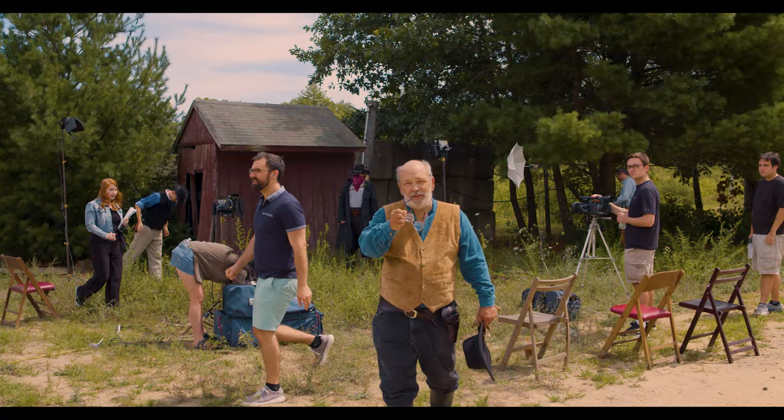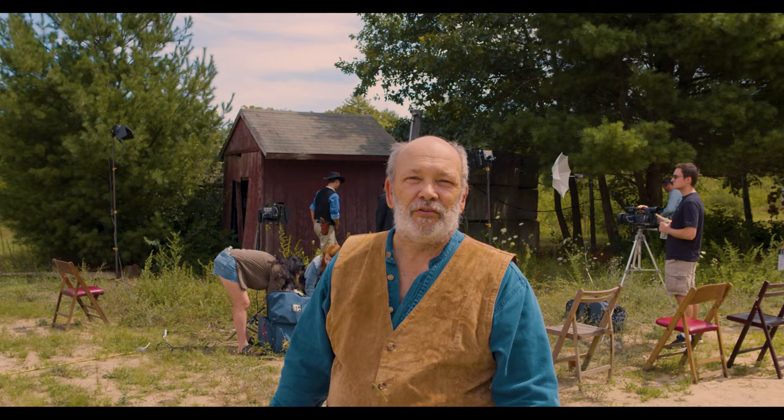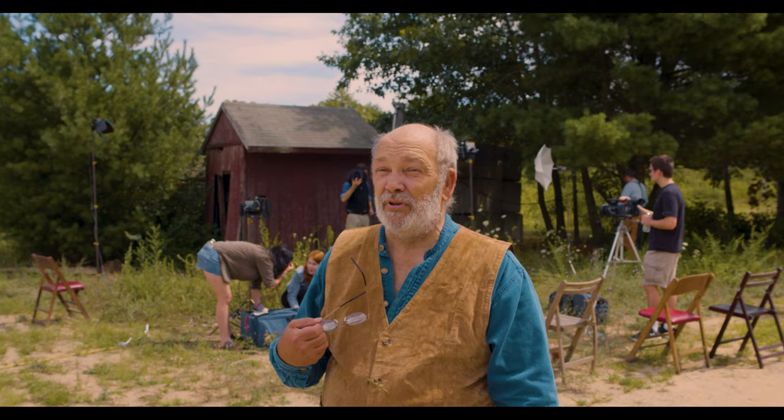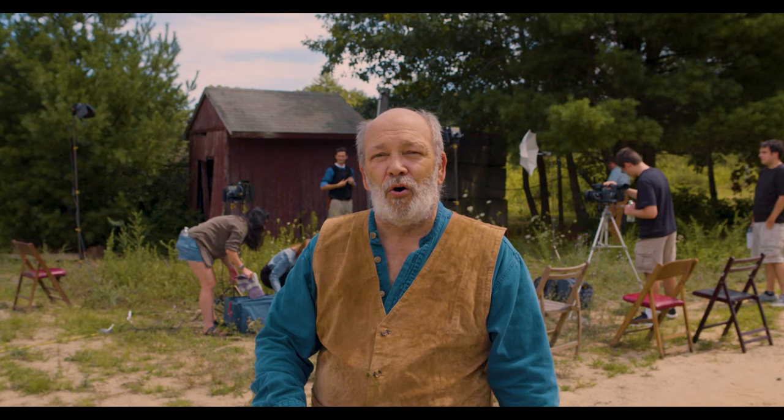Oh hi! Didn't know you made it yet. Welcome to the set of JW McCall, our exciting web series of the Old West. And today we're gonna talk about gun safety with you. We just broke for lunch — I'm hungry and dying of thirst. Let's go down to craft services and I'll take you over to meet our gun safety man. Let's go!